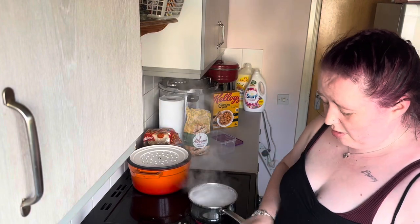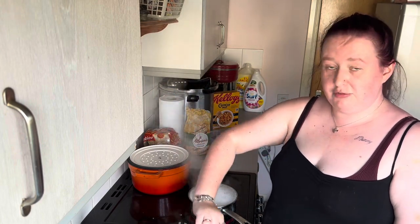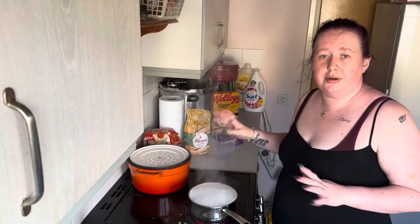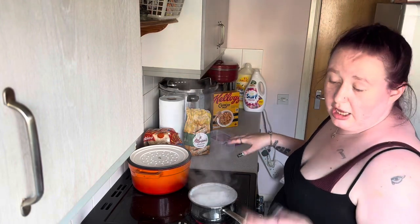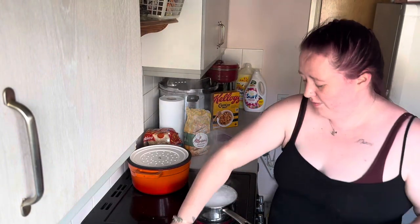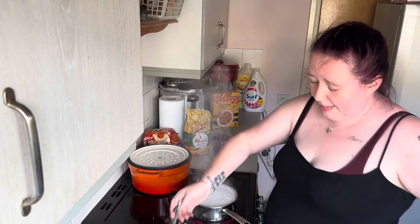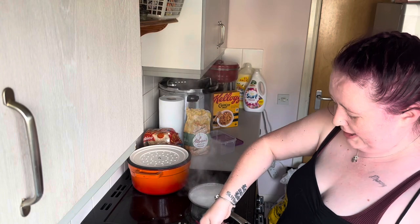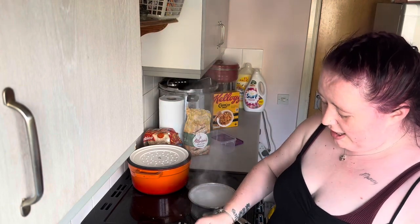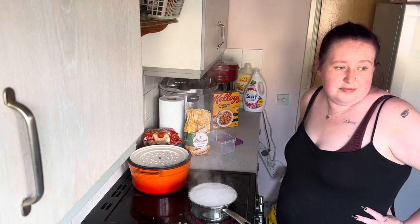My boyfriend's favorite — I made it for Christmas actually — was the broccoli cauliflower cheese with the roux sauce. Now I can't have a roast dinner without broccoli cauliflower cheese; he's obsessed with it. My macaroni cheese is actually just pasta, onions, and sweet corn, because that's what I had so that's what went into it.